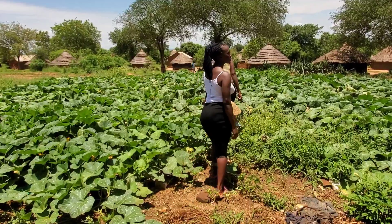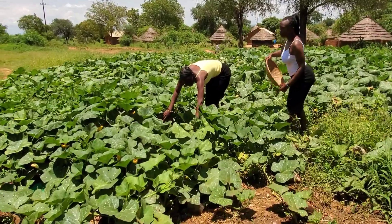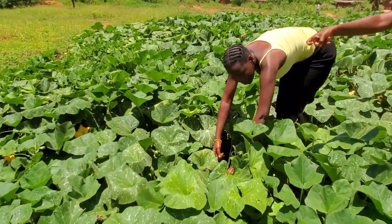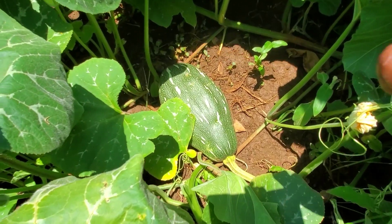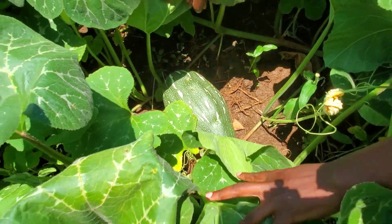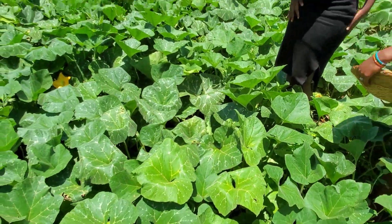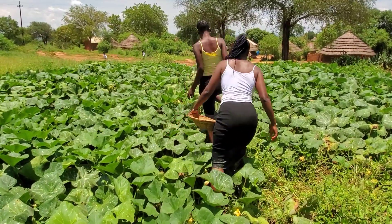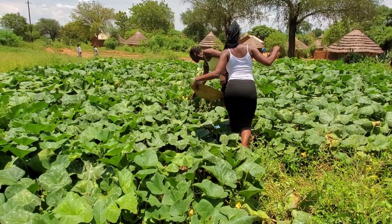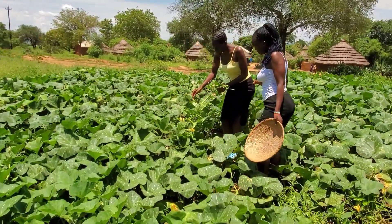Yeah, because the tobacco — check that, oh there is one there! Are you seeing it? We are not pointing. It is there but still young. What kind of leaves are we eating? We need the small ones, the young ones — they are the soft ones. You just pick one like this, don't take a lot, just take one.